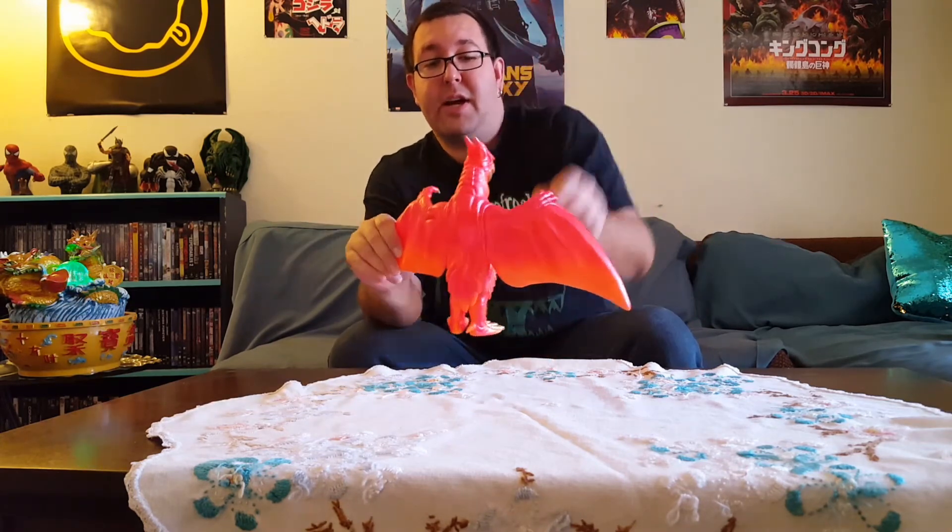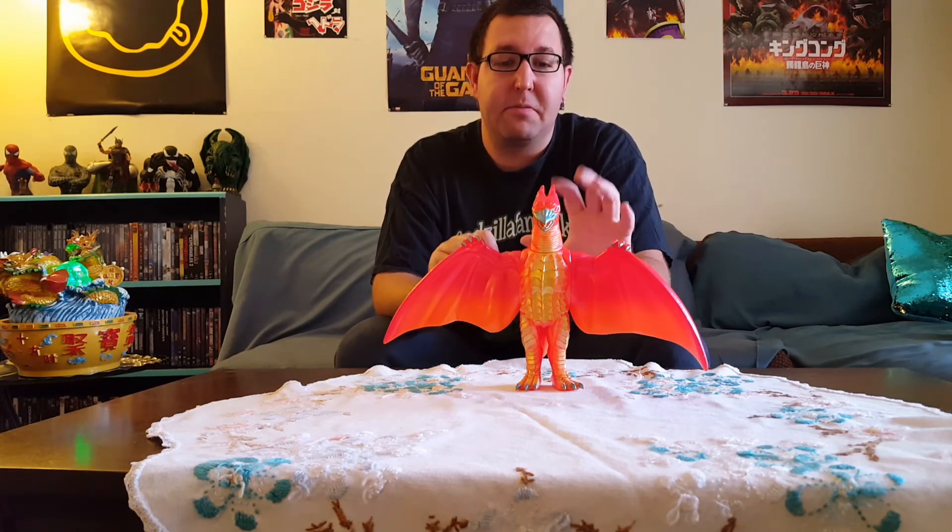Later on, when I get my own house, definitely in my kaiju room — a lot of these guys that are in a flying pose with wings protruding outwards — I think I'm going to hang them from the ceiling. That's probably how he'll be displayed sometime way later in the future. He's not going to be on a shelf; I'm actually going to support him with some string and hang him from the ceiling so it looks like he's flying.